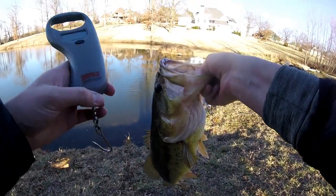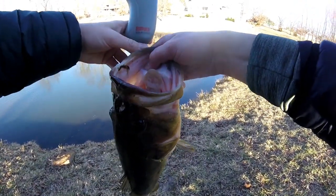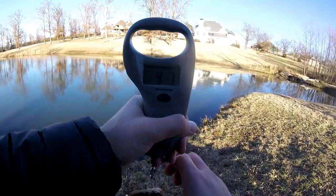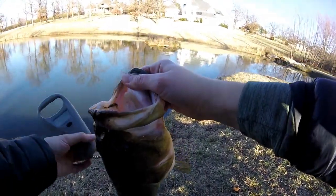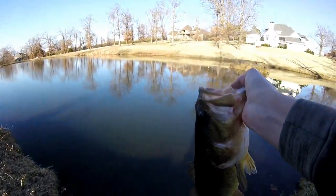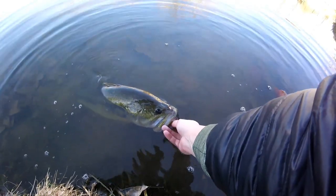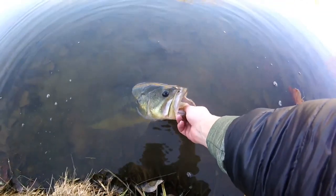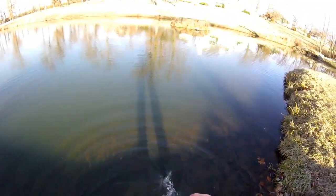We're going to get the weight on this big boy. This is good fishing right here — 4.7! Look at that guys, four and a half pound bass right there, that is what I'm talking about. We just got this giant bass, 4.7 pounds, got a couple pictures right there. Look at that guys — go, goodbye big girl, goodbye!